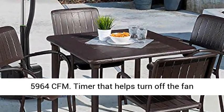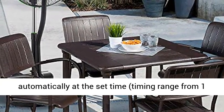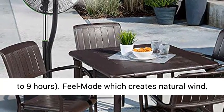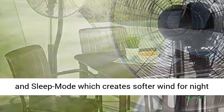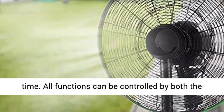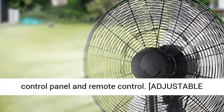6.2ft power cord. Functions include 6-speed settings with maximum wind volume up to 5964 CFM. Timer that helps turn off the fan automatically at the set time, with timing range from 1 to 9 hours. Feel Mode creates natural wind, and Sleep Mode creates softer wind for nighttime.